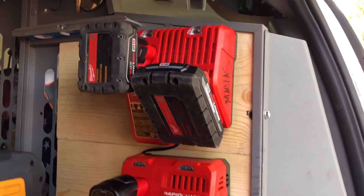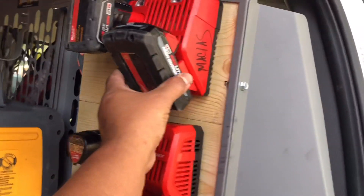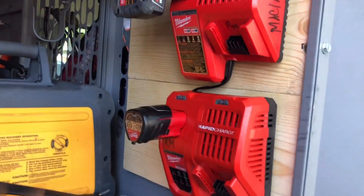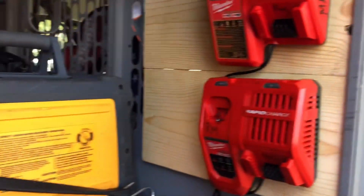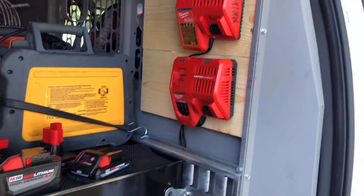We're about to turn this on and see if it works. Let's do it without any load first, and then we'll put a couple batteries in there. So let's go ahead and fire it up.